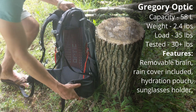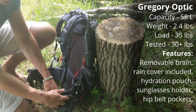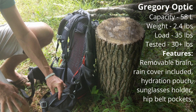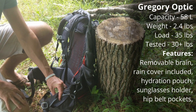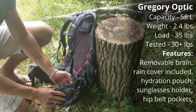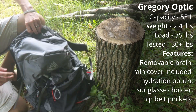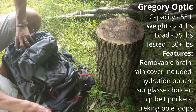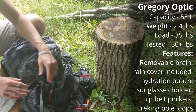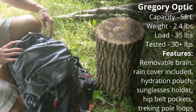The Optic also has hip belt pockets — they're not very big. I can just barely fit my Pixel 2 (same size as the Pixel 4), so not a lot of space, but better than nothing. It also has two ice pick or trekking pole loops on the back so you can stash both poles.